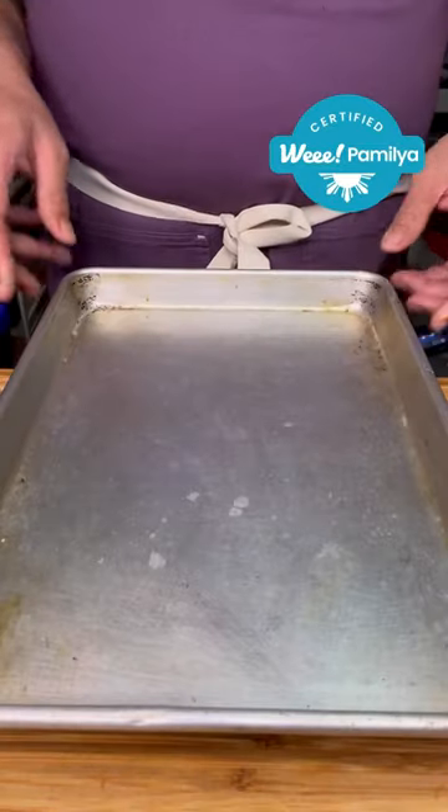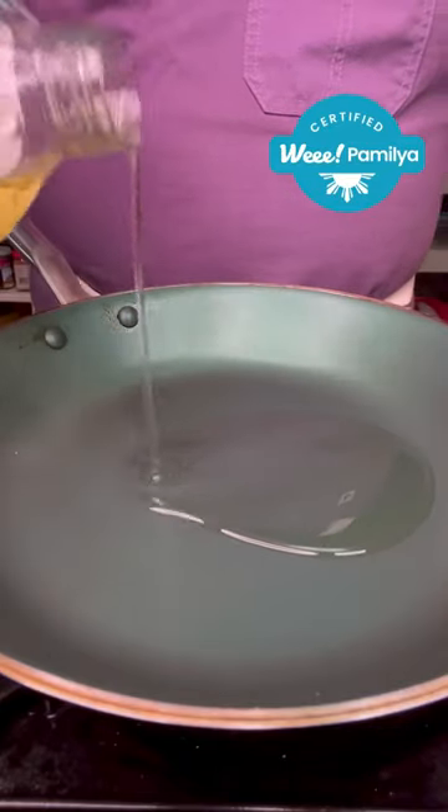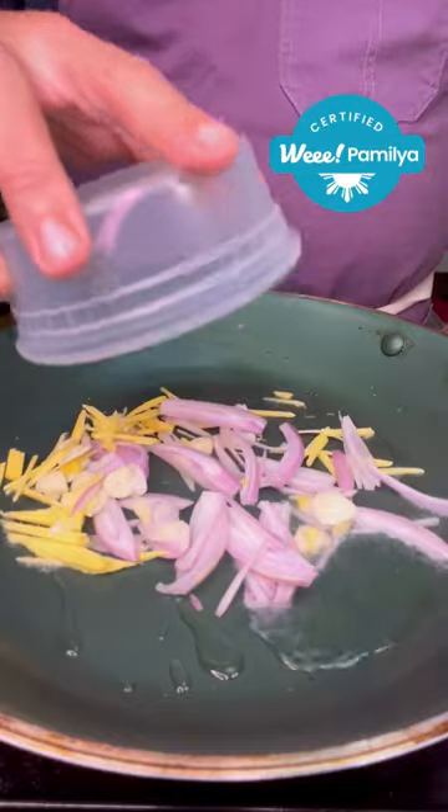Sheet pan, banana leaf, and the fish. Now let's bake it in the oven. Start the party with some oil, garlic, ginger, and shallots.